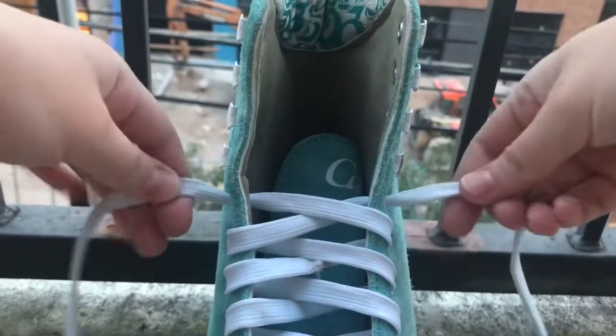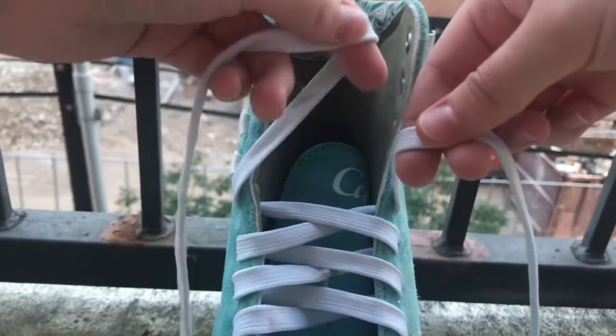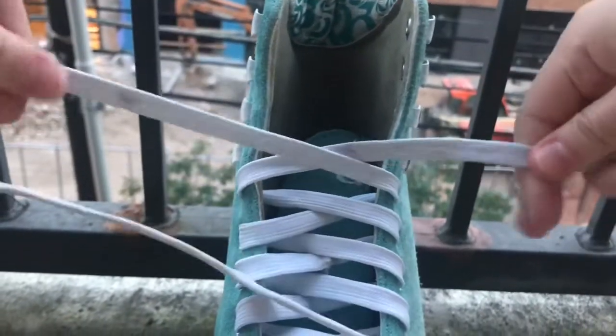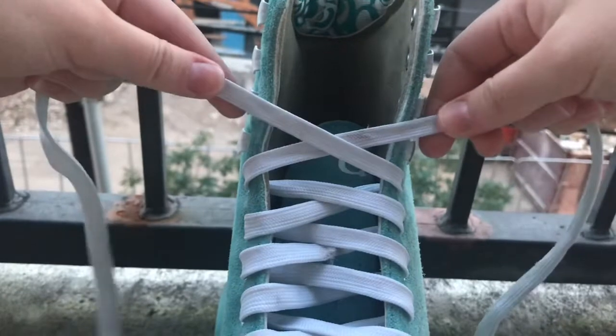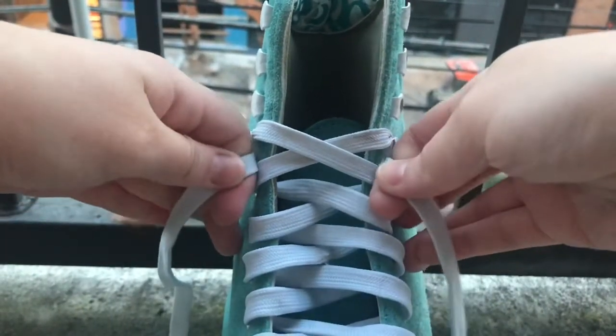So this top part's the tricky part. You're going to grab both laces, keep that pattern the same — so this one's going to go under, this one's going to go over, just like you did before. Same exact thing. And then you're going to go up and over these little eyelets. And then you're going to go around.